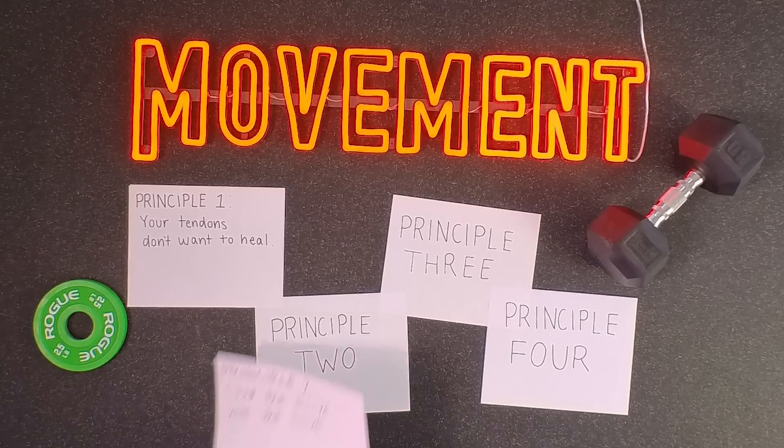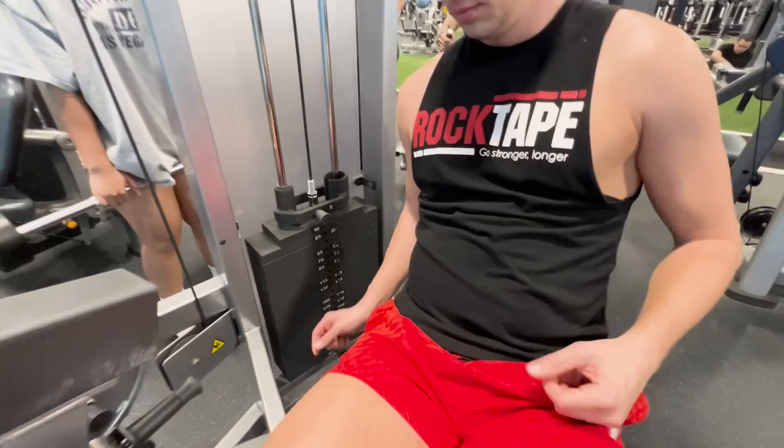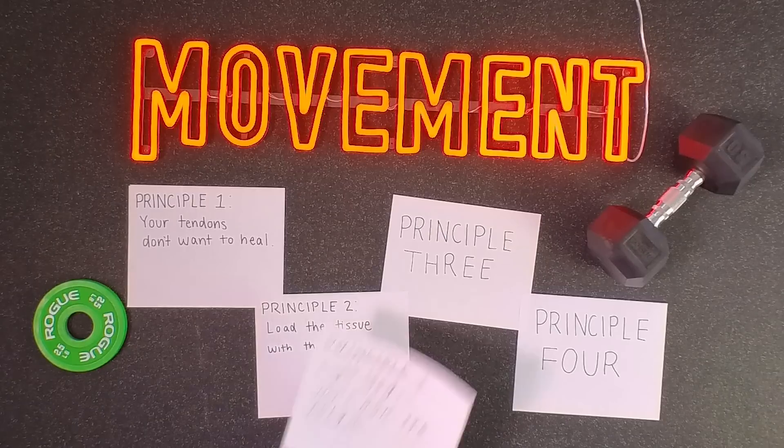That leads us to principle number two: load the tissue with the issue. This means specifically loading the painful tendon, not generally loading a bunch of tendons and areas around it. Using the patellar tendon as an example: if you're having patellar tendon pain, the most important thing is to deliver load directly to that tendon. Back squats with a barbell are a good leg exercise, but they won't deliver a lot of load directly to the patellar tendon. Instead, a leg extension isometric, a Spanish squat, a split squat, or step-ups can more directly load it. It's really important to choose the right exercise to directly load the correct tendon.